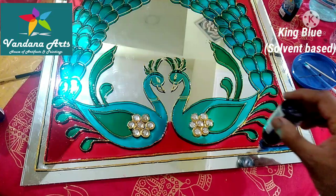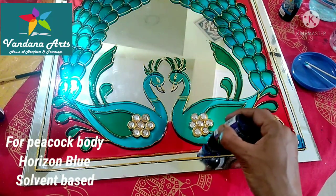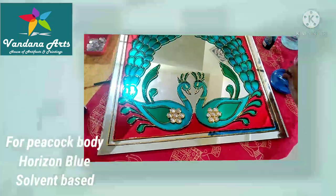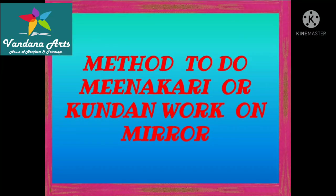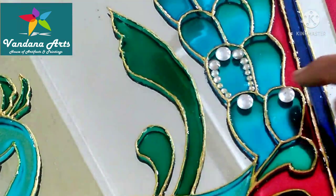I used pink-blue color for the outer margins. If you want, you can use any dark color. Now we will do crystal work.